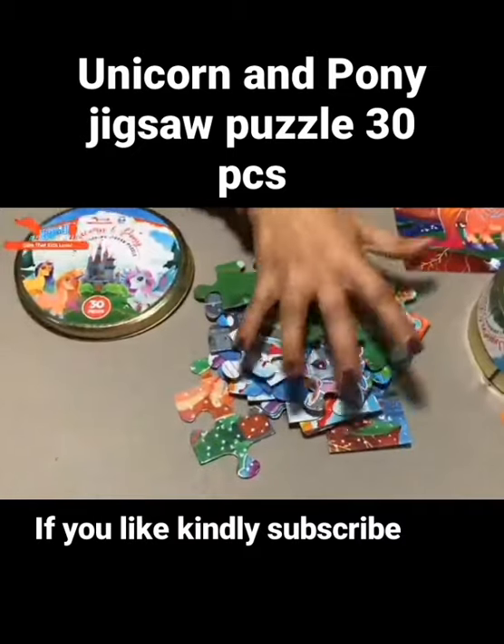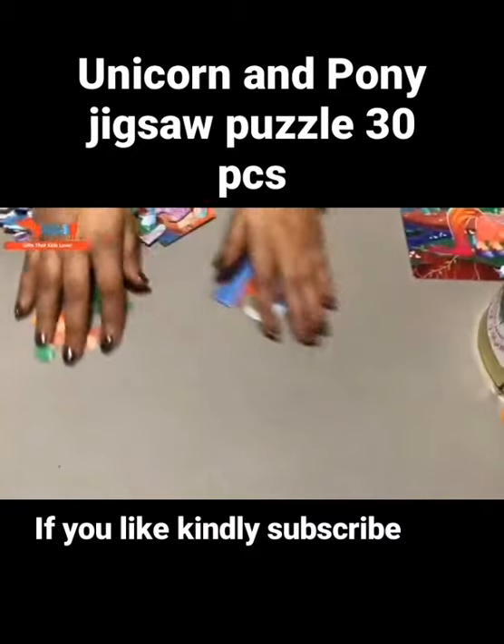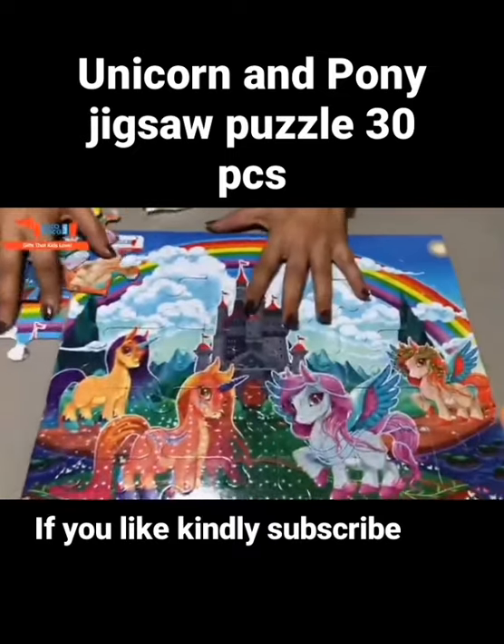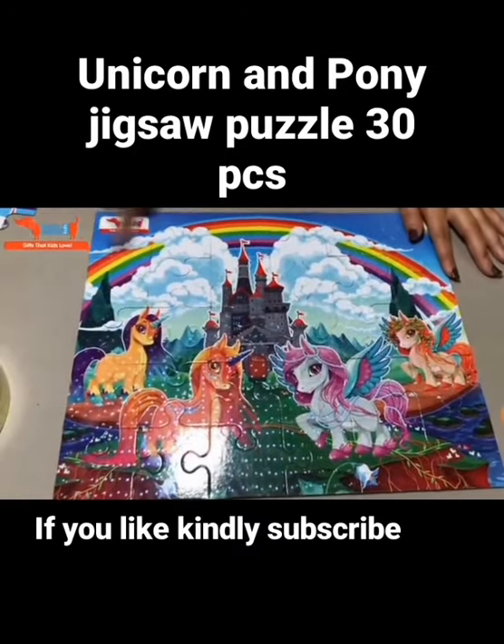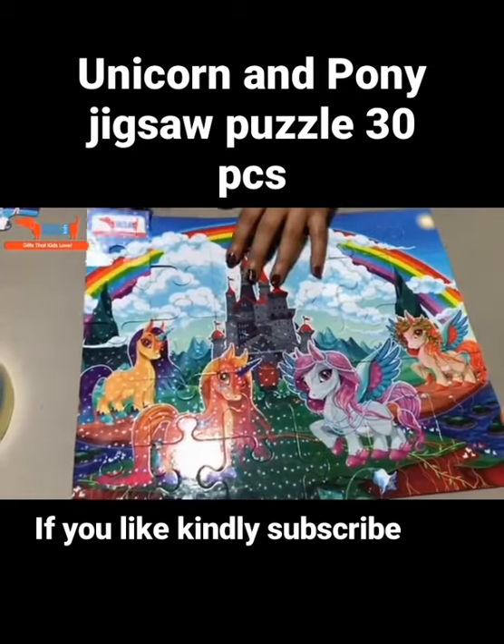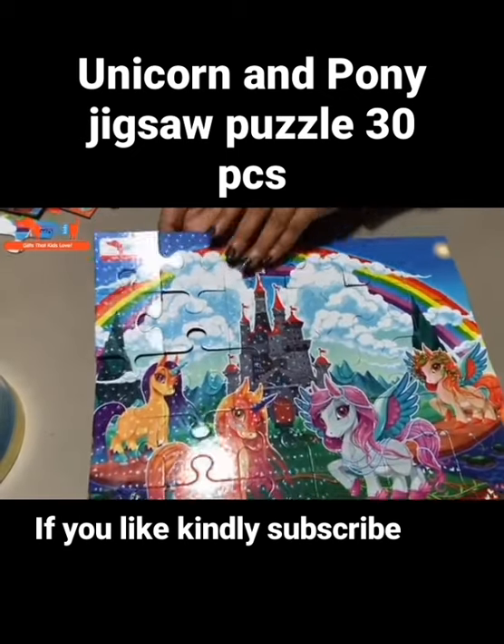And it's reusable coloring. Once you complete the puzzle, this is how it will look. You can see how beautiful it is with the rainbow and clouds. It's a great return gift for birthday parties.